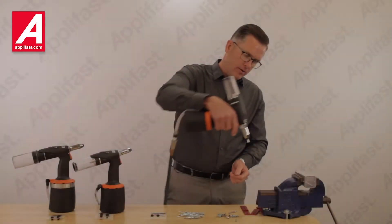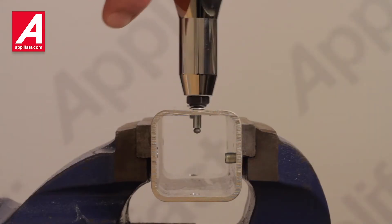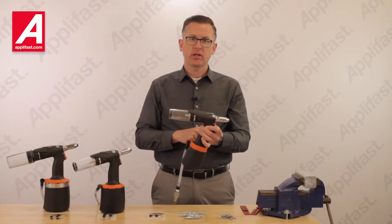I can pick up the rivet here, hold it vertically, and pull the trigger. The mandrel is collected here.